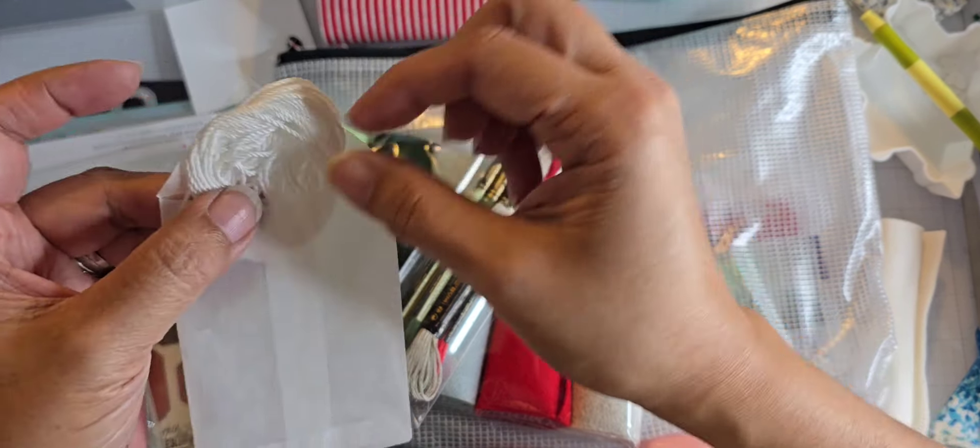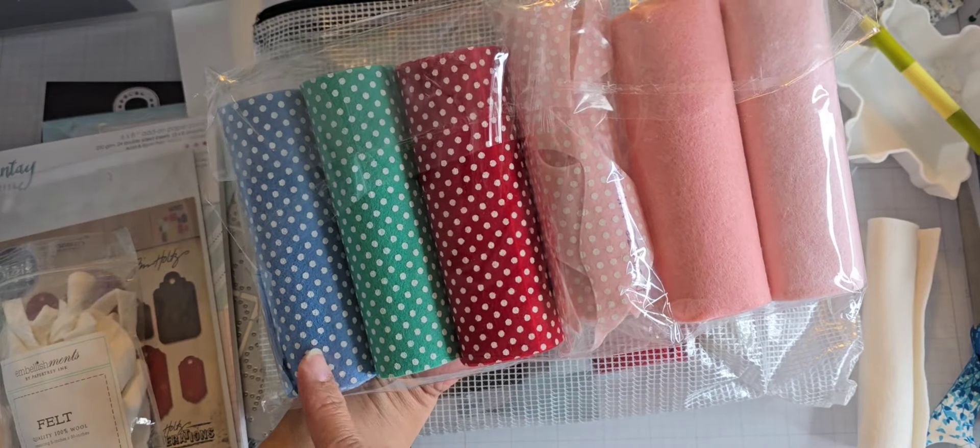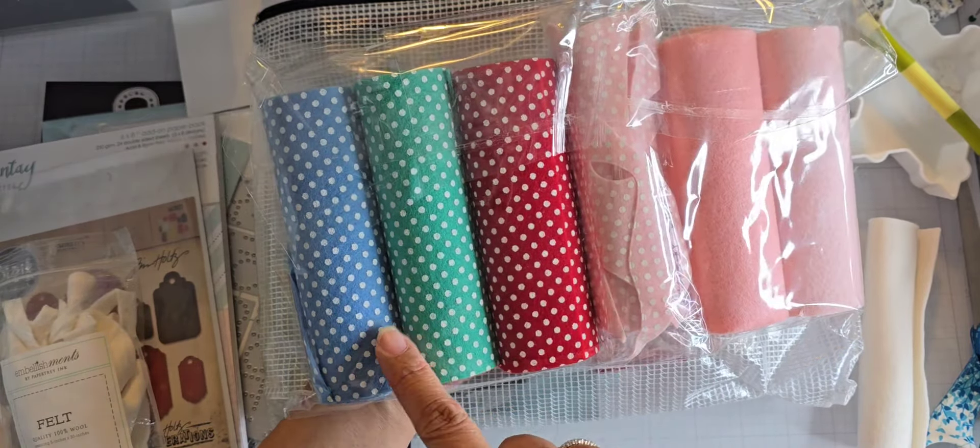I'm going to take this along with some additional ones because I've used other colors of felt. These felts are also from Pasha Designs. I think these are acrylic — maybe a blend — because you can see it's got a pattern with polka dots. There's a blue, green, red, and a pink. So I've used those for the toboggans.